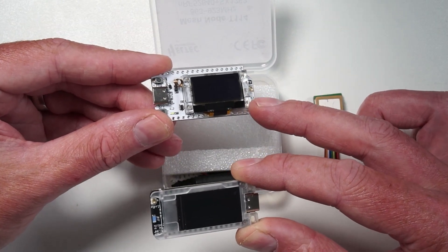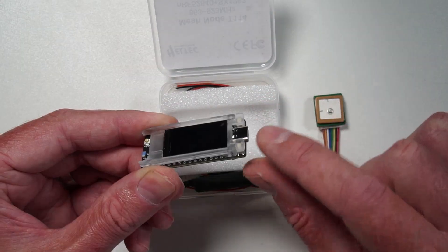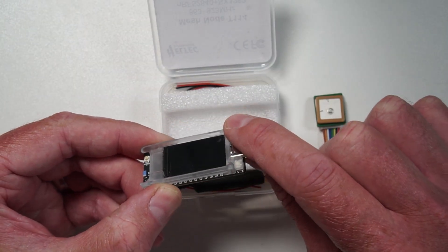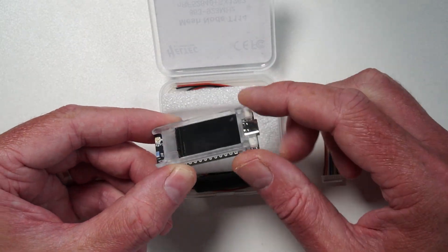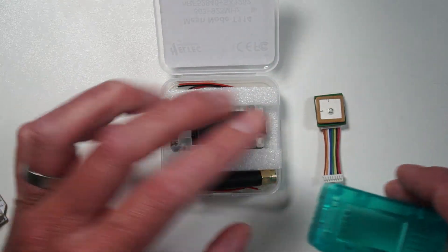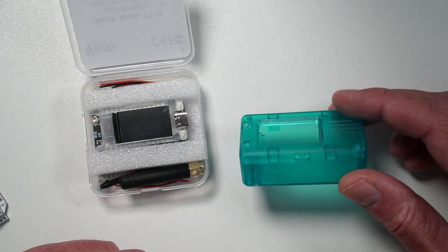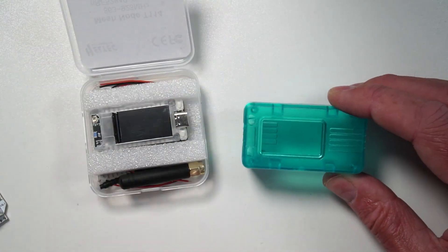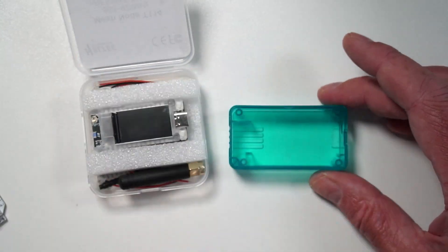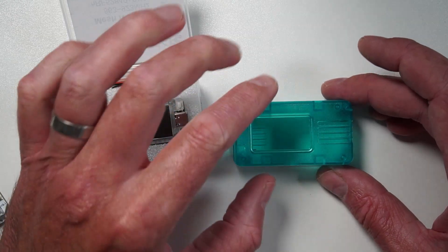Obviously you've still got GPIOs and stuff on the back, so you've got plenty of connectivity. What's interesting is this plastic molding around here, because this is the original device — they just had a plastic shell around the display, but now they've got a plastic shell around the whole thing. And that kind of lines up with the buttons under here, so it's just a bit nicer to use.